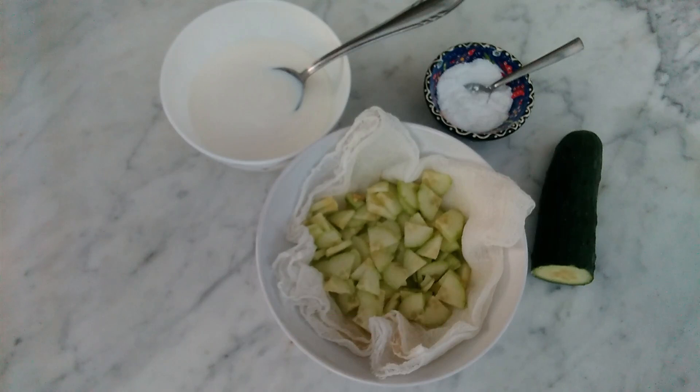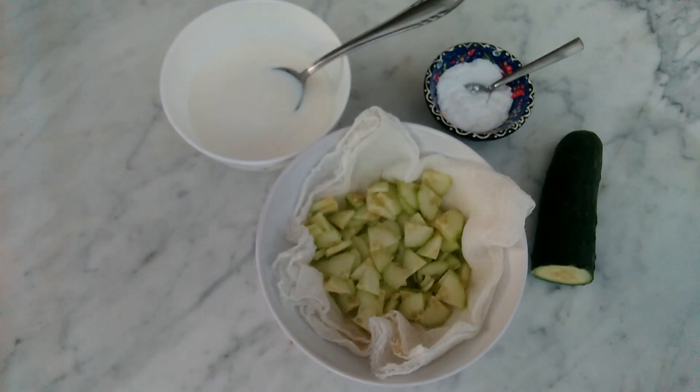What do we need? Cucumber juice, full fat yogurt in the same amount as you have cucumber juice, 1 teaspoon baking soda, preferably without aluminum.